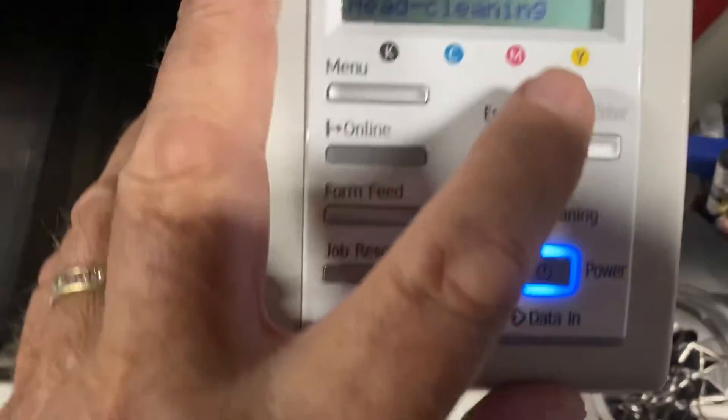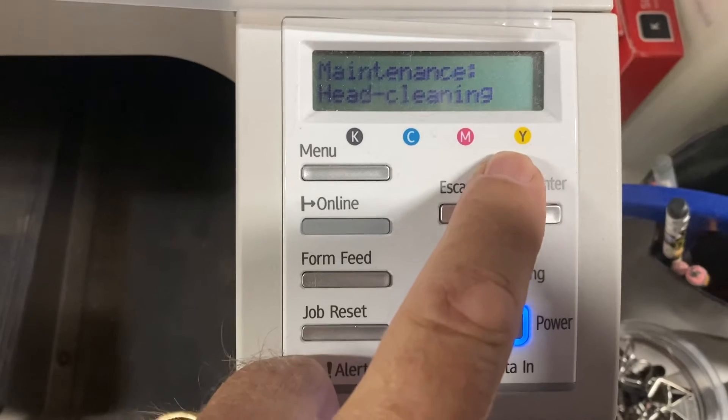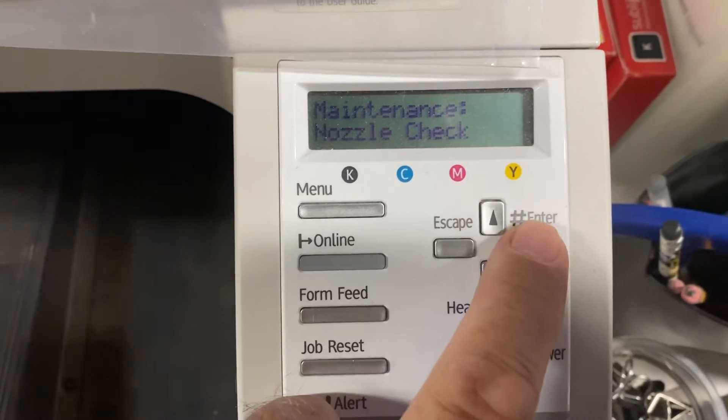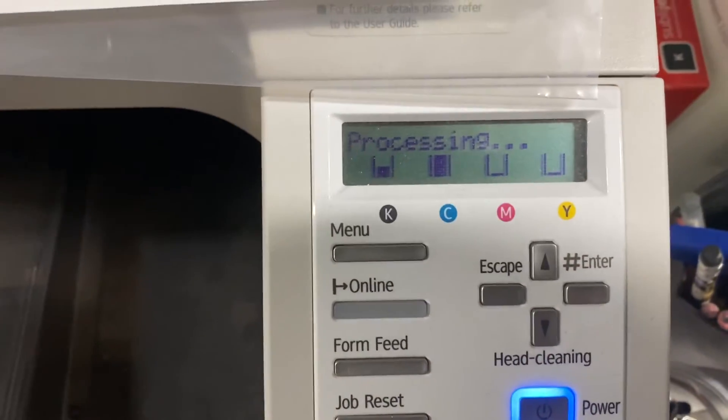Now we're going to do another nozzle check. Go back up an arrow to Nozzle Check again, press enter and enter again. We're now printing another nozzle check.